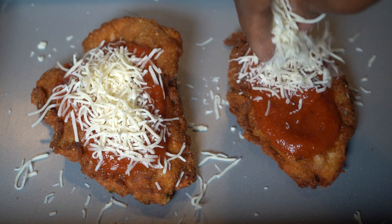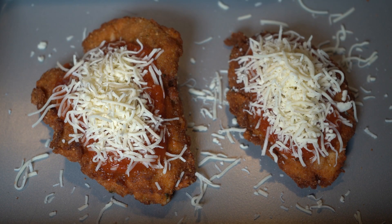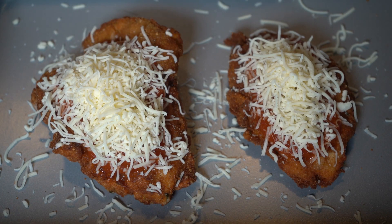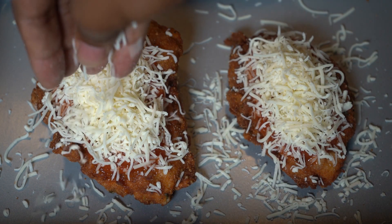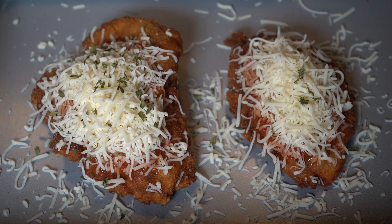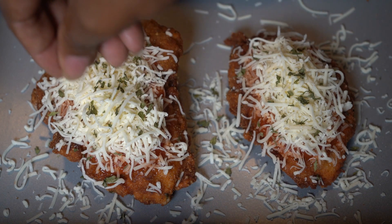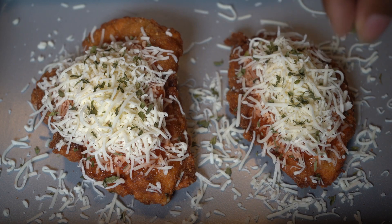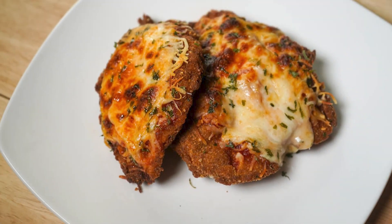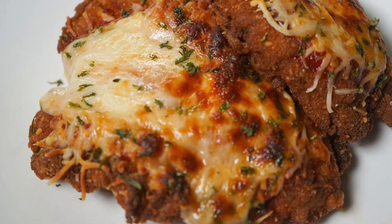You can go as generous as you want with the cheese — I like cheese so I put a lot. Then we're going to add some parsley, put it in the oven just until the cheese is melty or has a little bit of brown on it, and then it's done. Voila — there it is! Thank you guys for watching, don't forget to like, comment, subscribe, and share my videos. Thanks for all the support and love, bye!